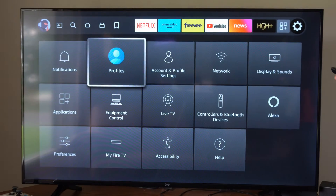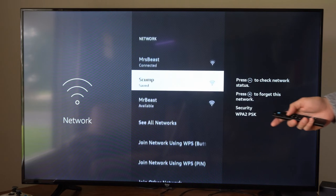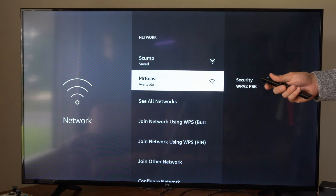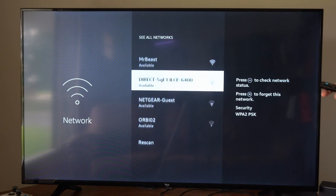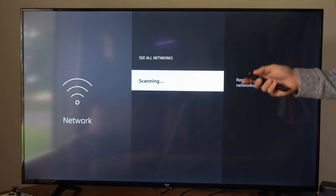So I'm going to go over to Settings, then go to Network, then we can go to this section and find the network for the hotel. We want to go to See All Networks, go to the bottom and go to Rescan right here, and see if the new Wi-Fi network pops up.